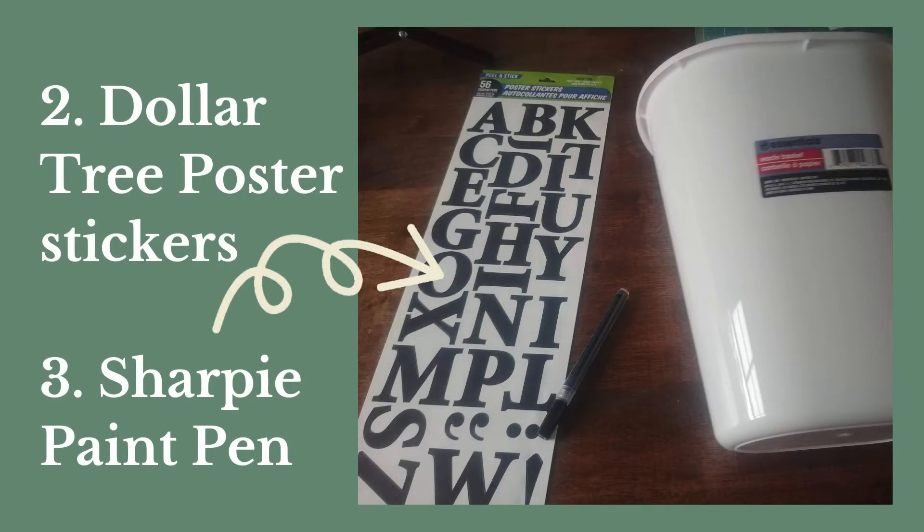To make the lint bin, you just need a Dollar Tree trash can and a pack of poster stickers and a Sharpie paint pen.